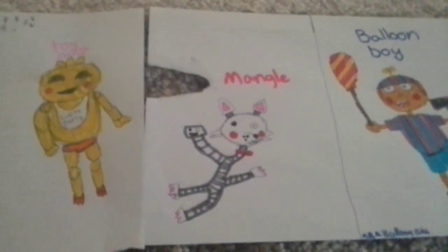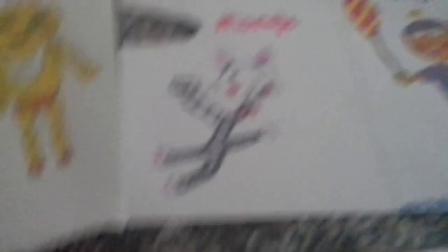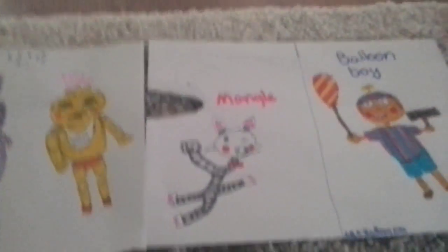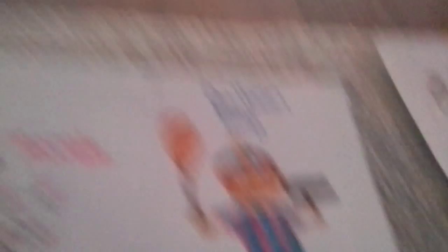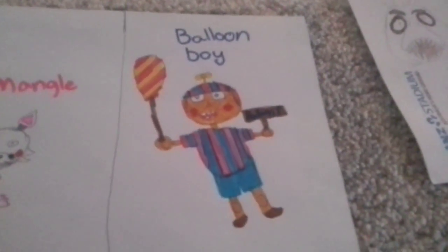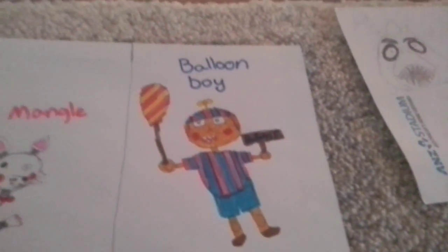I'm not really happy with Mangle because the body just looks strange and there's a rip on Mangle's side — that was an accident. I just ripped it off. Balloon Boy — I don't know what I did, I have no idea. Anyway, never mind.